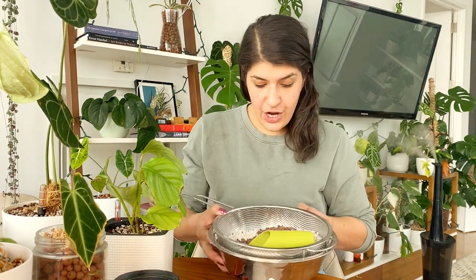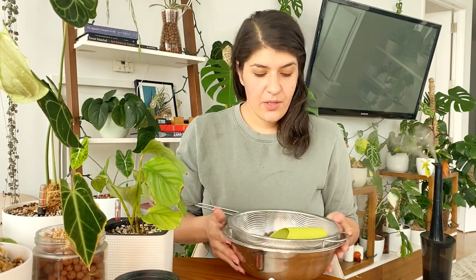Hey guys, I wanted to shoot a much-requested video for you today. You may have seen in my stories that I've been experimenting with a rocky mixture on my plants, especially the ones that aren't so happy. I wanted to take you through what I'm doing and how it's been working so far.